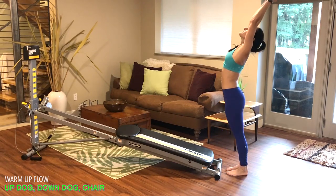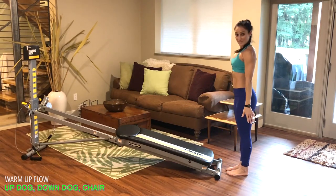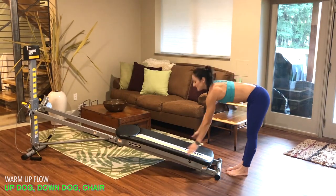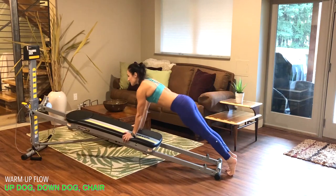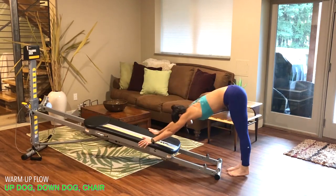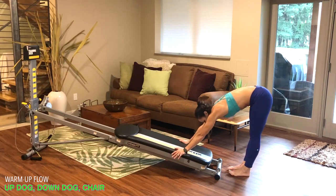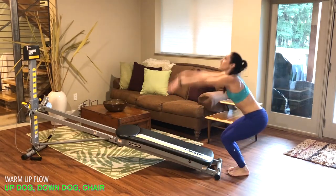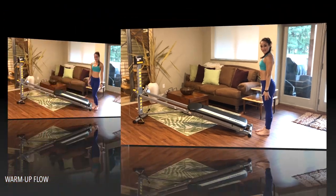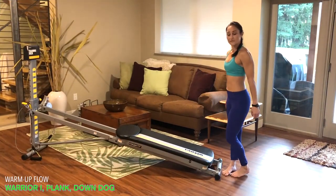Bend the knees, lower the glide board, reach for your ankles and lift up for chair. Take a deep breath, stand up, lean back and repeat. Reach all the way up overhead, exhale, fold forward, hands come to the glide board, up on your toes, drop the hips, shoulders away from ears, up dog, tuck the chin, press back for down dog, lower the glide board, bend the knees, reach out for chair. Repeat that flow as many times as you'd like.